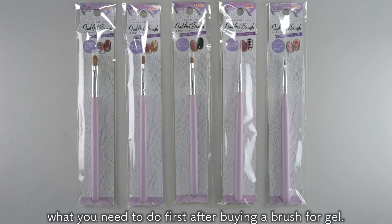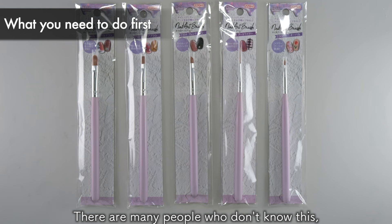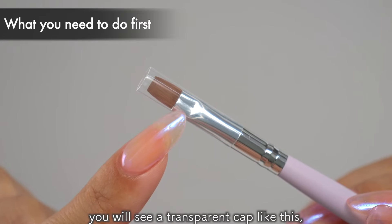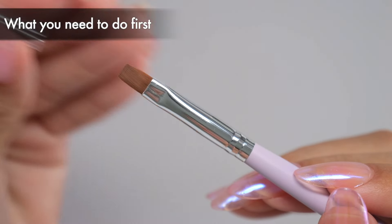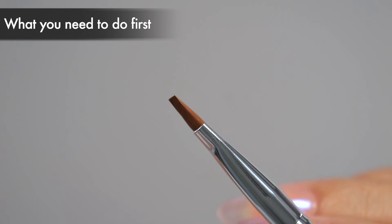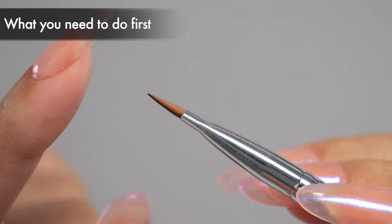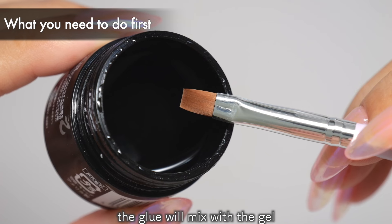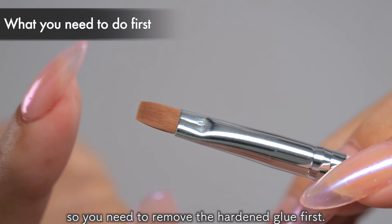First of all, let's take a look at what you need to do first after buying a brush for gel. There are many people who don't know this, so please remember it! After taking a brush out of the bag, you will see a transparent cap like this — remove this. If you look closely, you can see that the brush tip has hardened white. This is the tip of the brush with glue on it. If you apply gel to the brush in this state, the glue will mix with the gel and cause it to harden poorly.